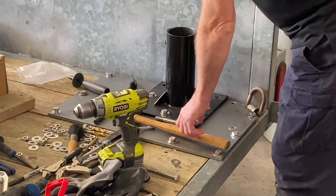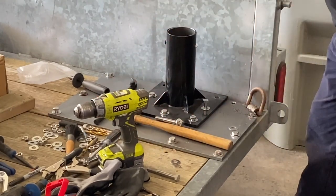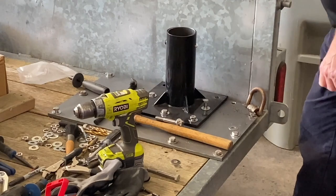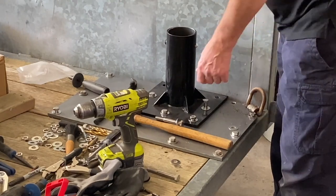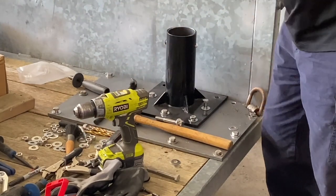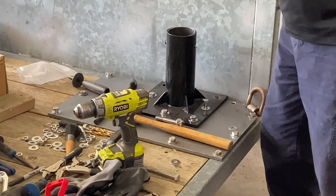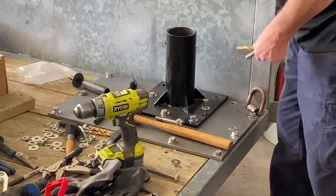It's been a little bit of a struggle getting this thing all together. It's funny how the drill bit measures out a half inch, this bolt measures out to be a half inch, but it does not want to go through the hole.